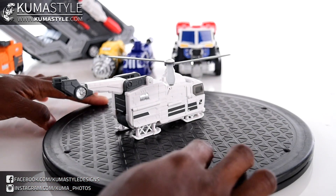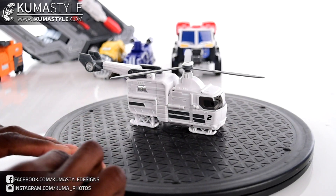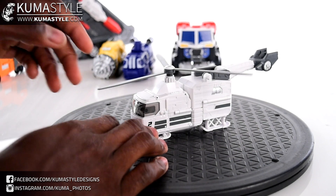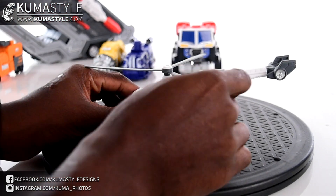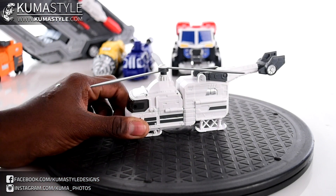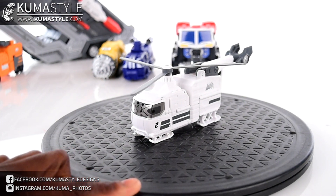Vehicle number two is the helicopter. There's not too much to it — it does have rotating propellers, but it's a pretty tight joint so it doesn't have that free spin like a lot of helicopter figures do.